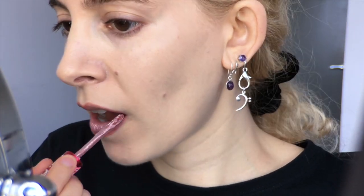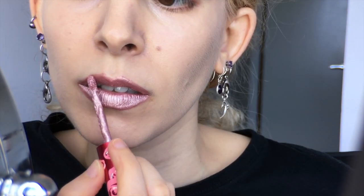The Lime Crime Metallic Velveteen Liquid Lipstick in Blondie. It looks kinda grody because it's been dried out since I bought it, but it works perfectly fine, so I lay down the light pink shimmery base.